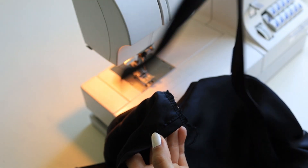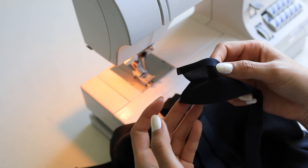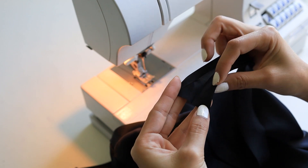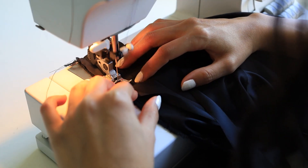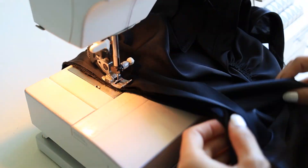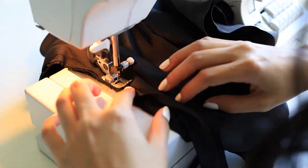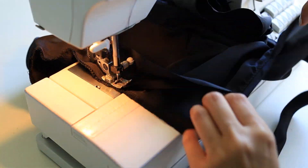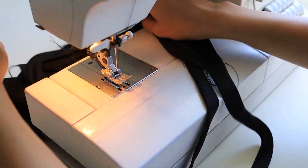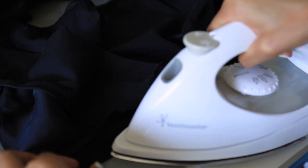Working on the neckline, you want to take a piece of the bias cut strap and iron it into a bias tape form — this is what I should have done for the strap. Bias tape folds in on itself, and it's best to iron and prep this strip of fabric as a double folded bias tape for sewing. Then you want to sew the first edge down on the inside of the top, iron and press everything, fold it over, and then top stitch on the outside for a clean finish.